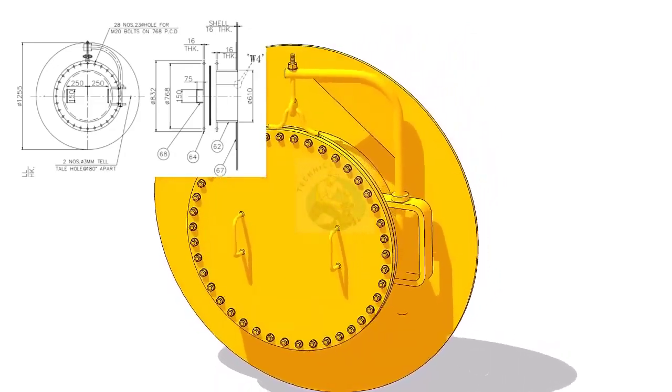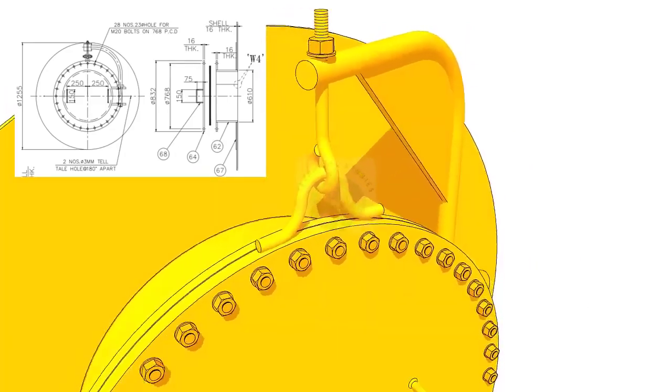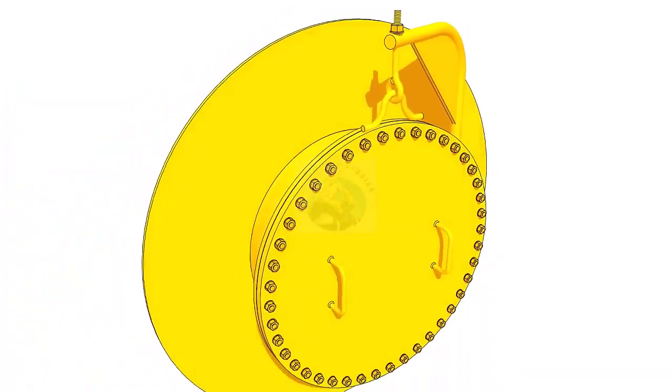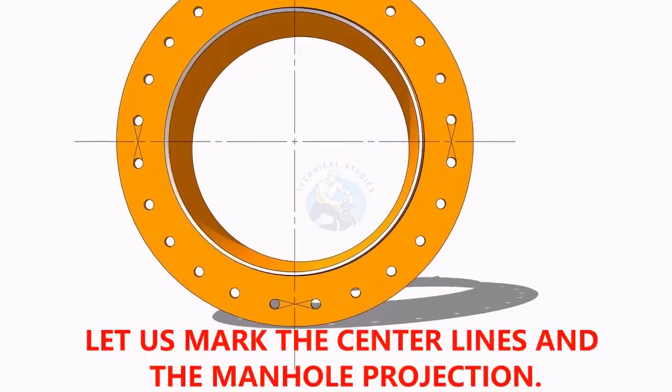Welcome to the technical studies. In this video, I will show you how to fit up a manhole on a tank shell plate. First of all, mark the center line of the manhole.